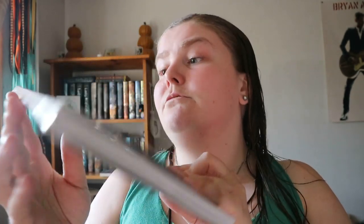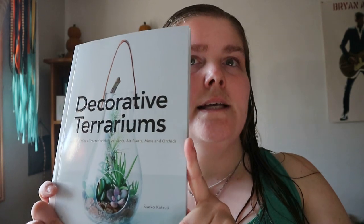If you're interested in building unique things to show off your plants or to make as a gift for somebody, this is a good jump-off reference point to have a look at. Decorative Terrariums — happy reading.